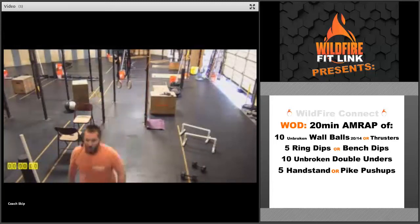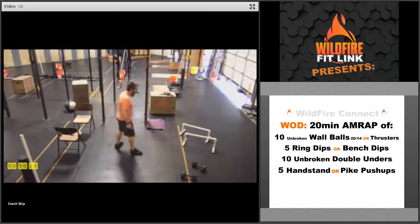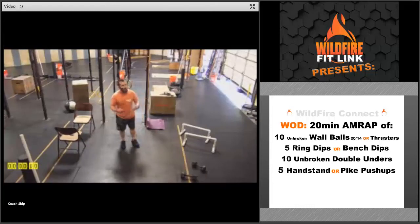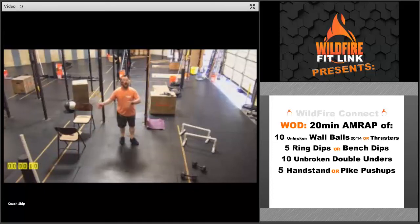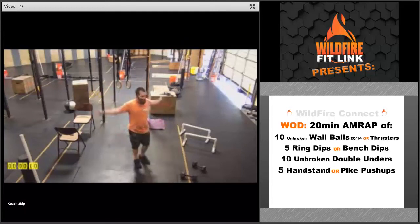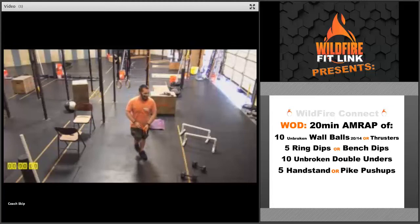Then you're going to do 10 double unders unbroken — that's the challenge. We'll give you three attempts to get them unbroken, then you just finish out your 10, because we don't want you stuck at the double unders the entire time. If you're doing singles, go three to one — so 30 singles, unbroken, with three attempts as well. On that double under, two spins of the rope to one jump. Singles, just one jump to one spin.